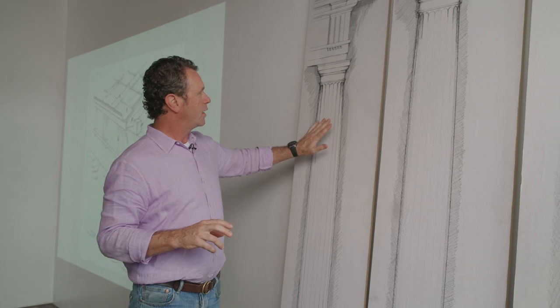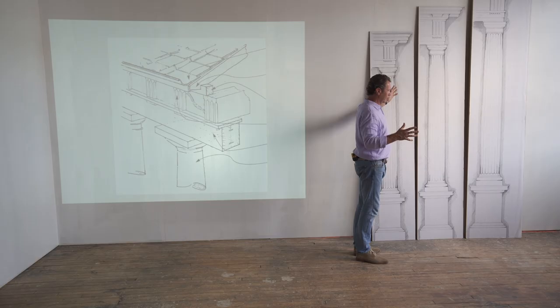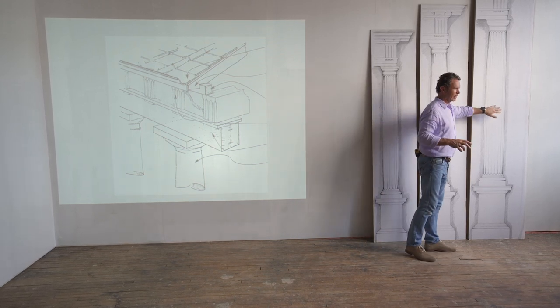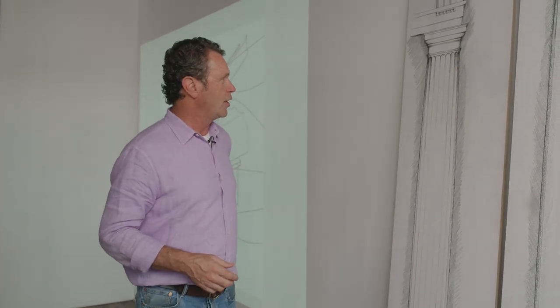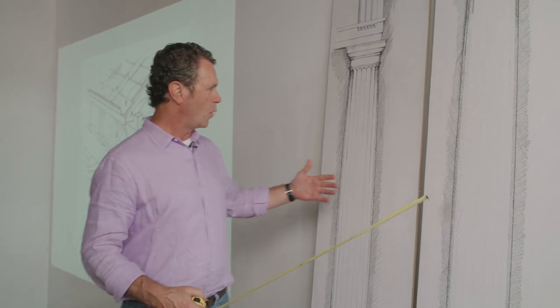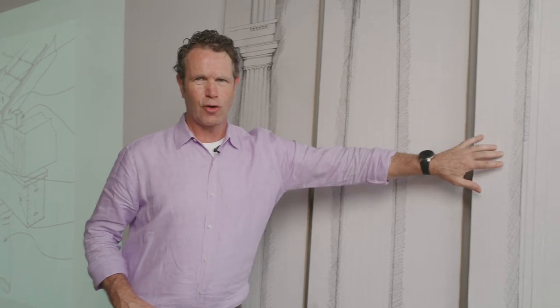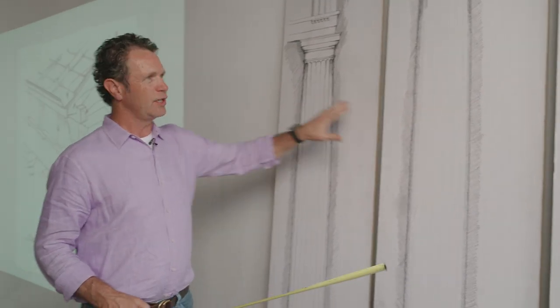Let's study the orders. We're studying the three orders — Doric, Ionic, and Corinthian. What I've done is printed out full-scale orders at 8-foot, 9-foot, and 10-foot heights. We can just take a tape measure and begin to study these things. One thing to notice is that the moldings, even though this is the same order, as it grows in size, the moldings change. So this is the architrave — remember, this is the entablature, the beam supported by the columns.